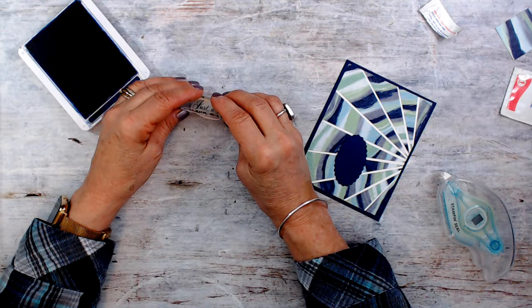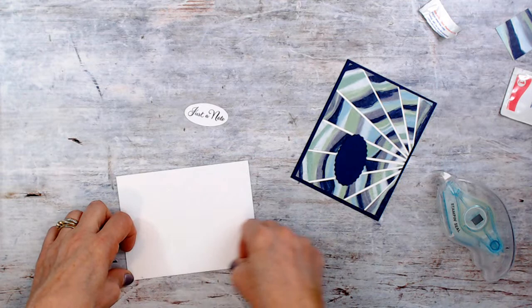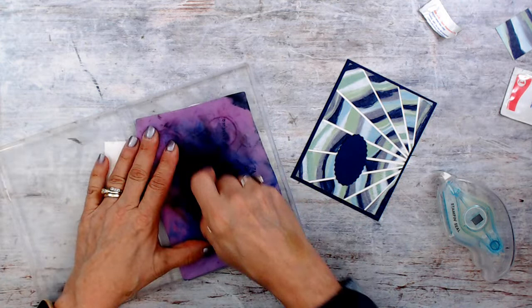What I like about 'Just a Note' is it can be for everything — get well, birthday, just because, just to say I'm thinking of you. 'Just a Note' is great for all occasions. And I didn't bring a stamp set for inside — so that's okay.